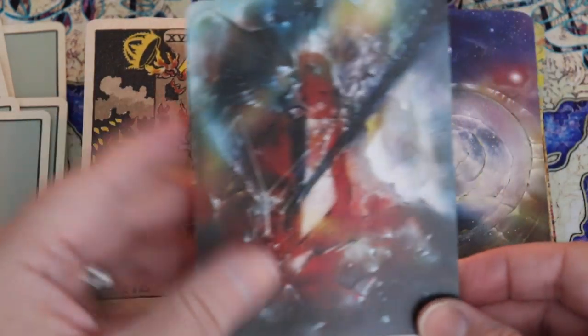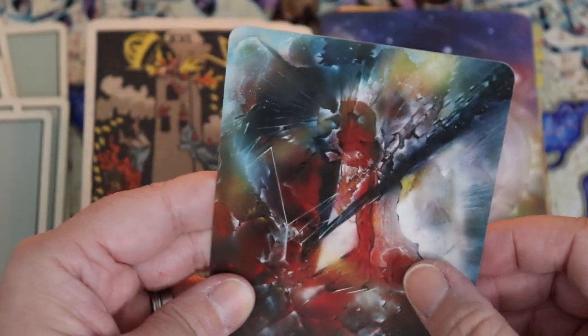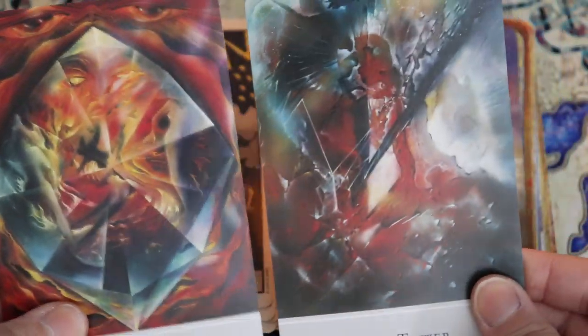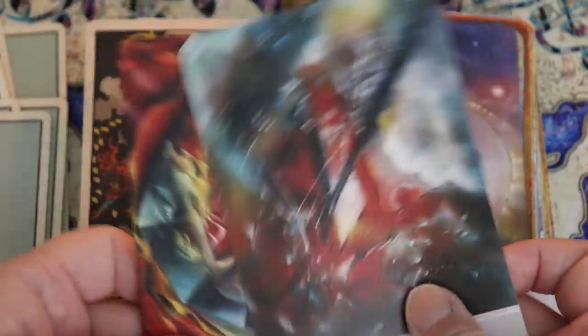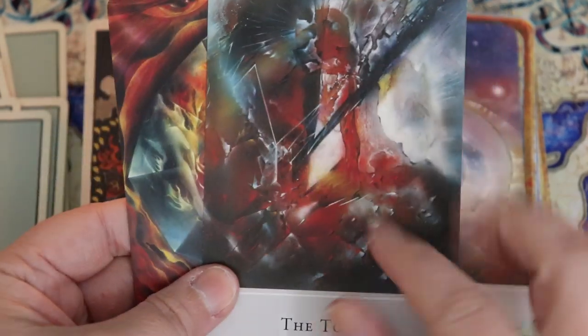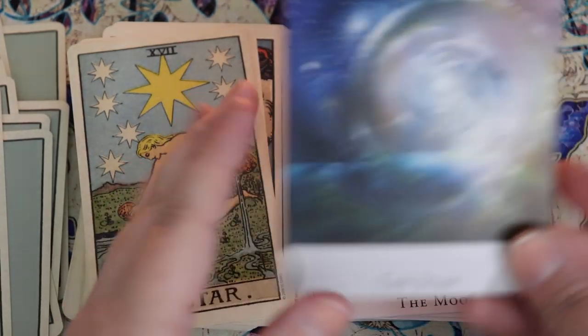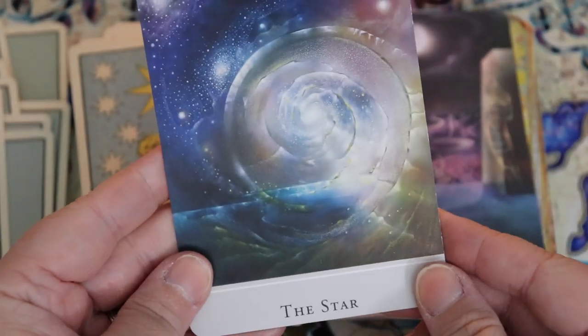The Tower — that's very well done. You can see the progression from this card to the Devil card, almost like the Devil is from within the fun house, and the Tower is what happens on the outside. The Star — I love how peaceful and beautiful and cosmic this card is. Very, very pretty.